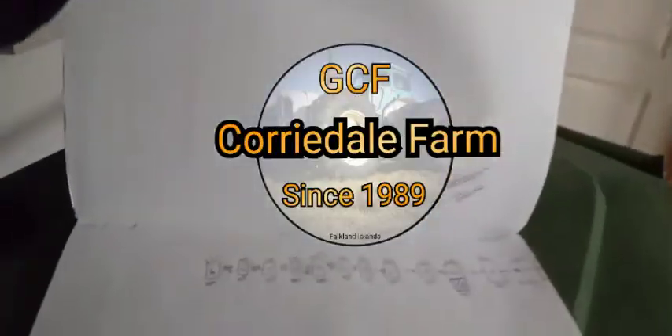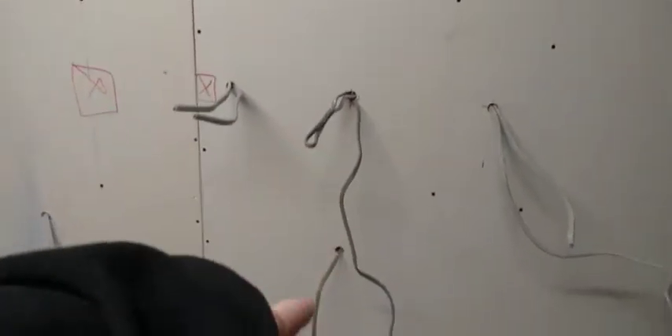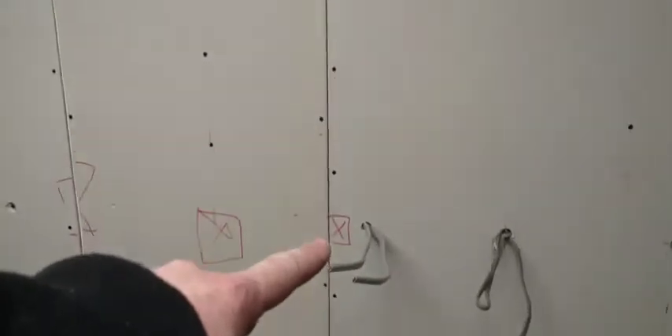We've got all the things marked out — we have got it all drawn and measured out somewhere. In here we've got all the measurements of where all the studs are and where the cables are. We've got our oven feed, oven switch, dishwasher switch, dishwasher supply, cooker hob switch, and hob supply.